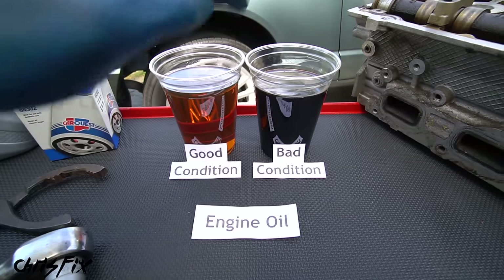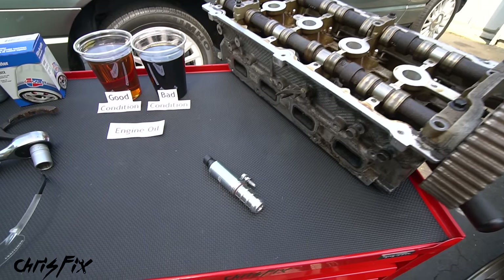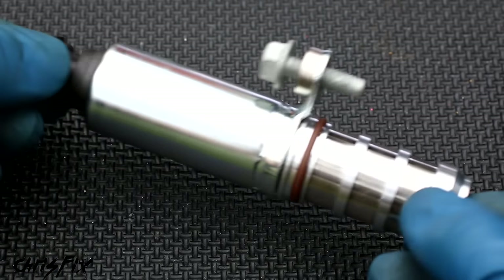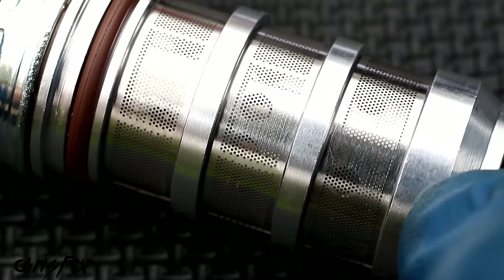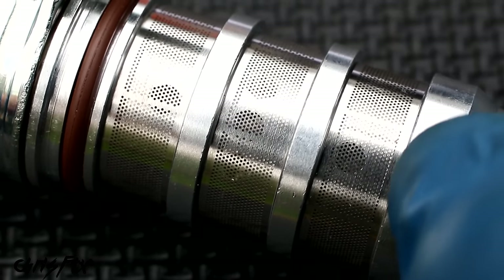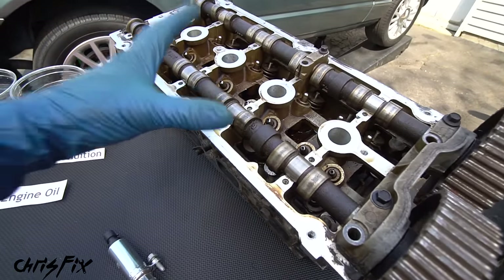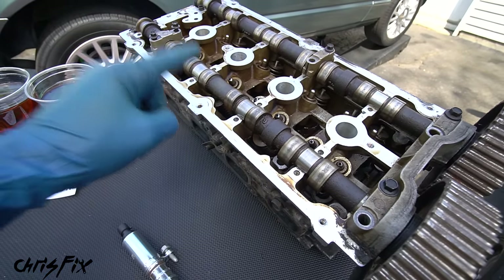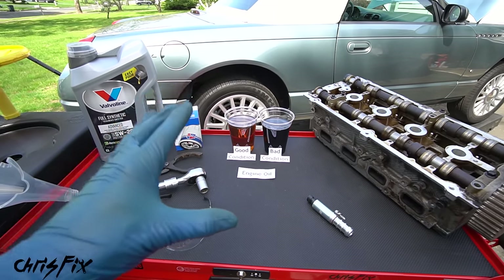As the oil gets used up, it gets more acidic, gets sludgy, and isn't good for the engine — it could clog up narrow passageways. This is a variable valve timing solenoid, and there's a fine mesh screen that oil has to pass through. If the oil gets sludgy and thick, it won't pass through, which could cause you to lose fuel economy, lose power, and trigger a check engine light. But worse, bad oil doesn't lubricate the engine properly — it could cause increased wear or completely destroy your engine. Definitely replace your engine oil at the manufacturer's recommended interval.